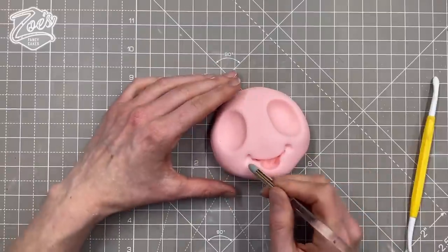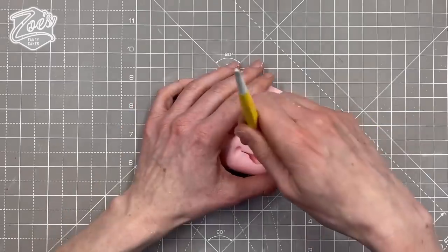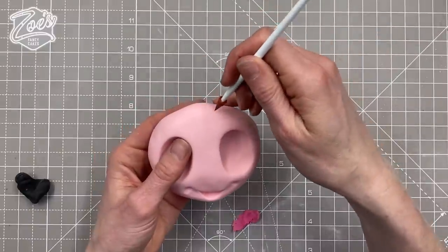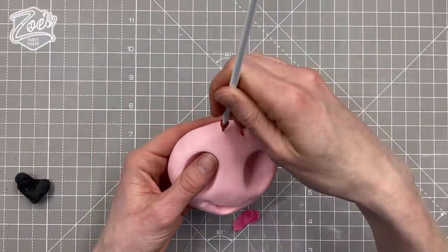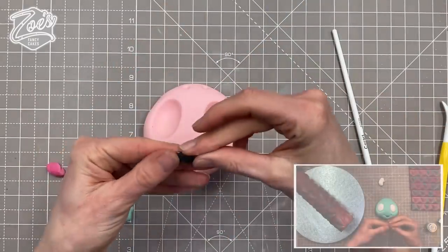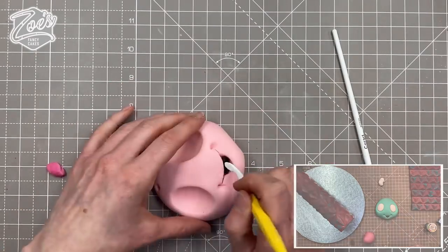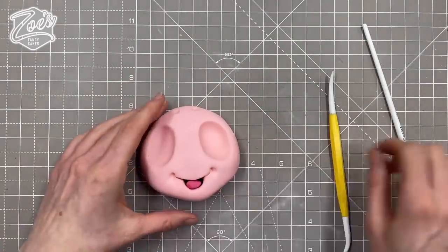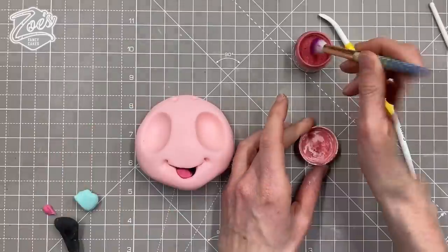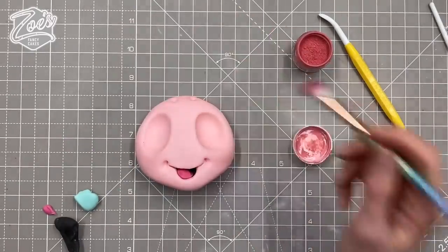I'm going to dent into the edges — I know I say 'dent' and somebody told me it's a Yorkshire thing, so sorry if I say words you don't know! I'm putting two holes in the top of its head for its little antennas. I'm not sure they're called antennas — we'll come back to that. Adding a little bit of black inside the mouth, then using a brighter pink for the tongue — just a little oval near the bottom. Giving it some pink cheeks with edible pink dust, and a little bit on the forehead as well.